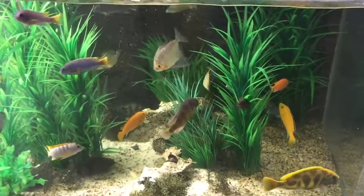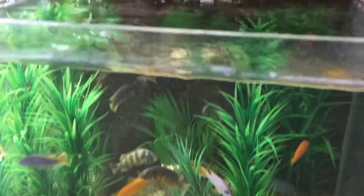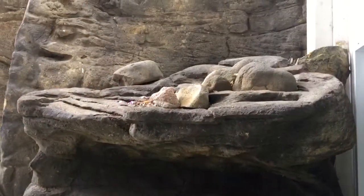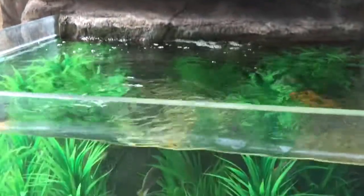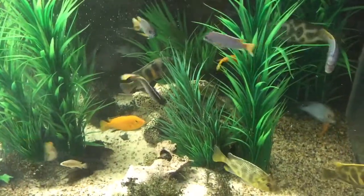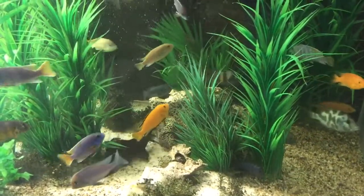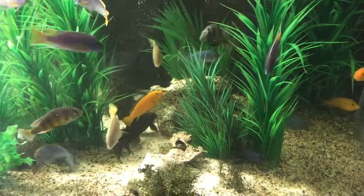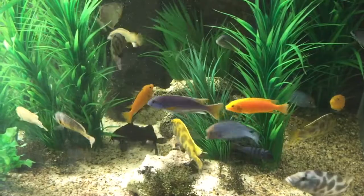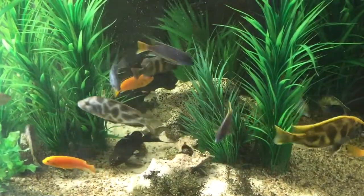You need fresh blood, fresh genetics, and good diversity in order to have good color in your fish. What I do with this tank every few years is pull out most of the fish that have got no color and replace the crossbreeds with nice colorful new stock, so the tank looks nice, vibrant, and bright again.